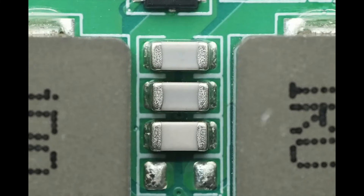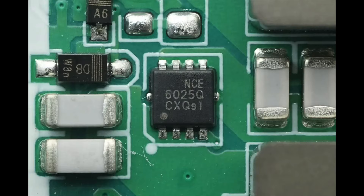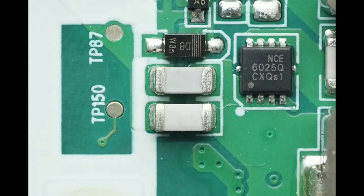There are resonant capacitors placed between the inductors. The MOSFET used for switching the resonant capacitor is from NCE, model NCEA6025Q. It is AEC-Q101 certified, an NMOS with a voltage rating of 60 volts, a RDS(ON) of 12 milliohms, and comes in a PDFN 3.3×3.3 8L package. Close-up of the two NPO resonant capacitors.